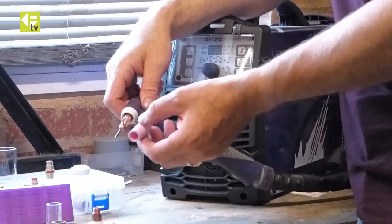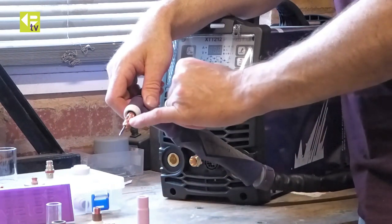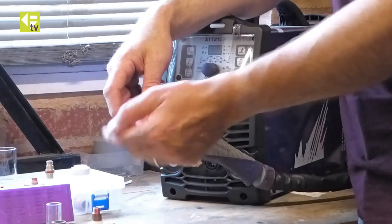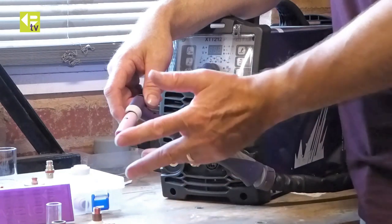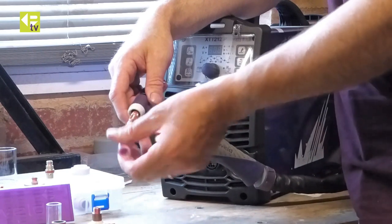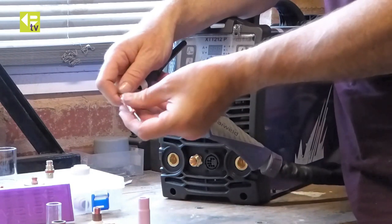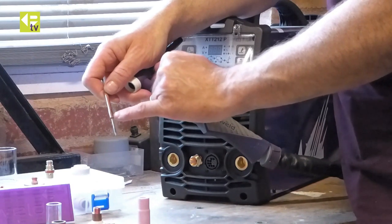One of the limitations is the gas flow is not particularly good. The gas just comes out of four holes in the collet body and is directed by the ceramic, so it tends to come out swirly out the front of the nozzle. So you can't have a lot of tungsten stick out, and if you've got a drafty environment it's not too good. The second limitation is the collet itself — if you're running towards the top end of the operating capability of the torch, the collet tends to overheat. You can see this one's just starting to bulge.